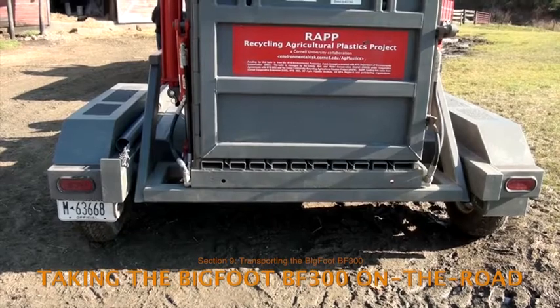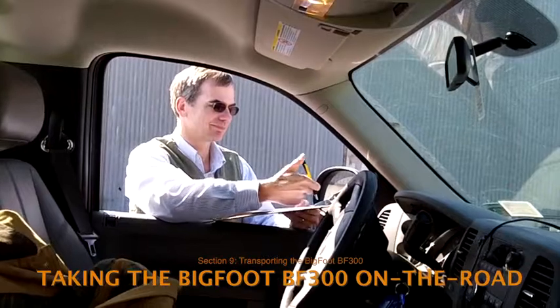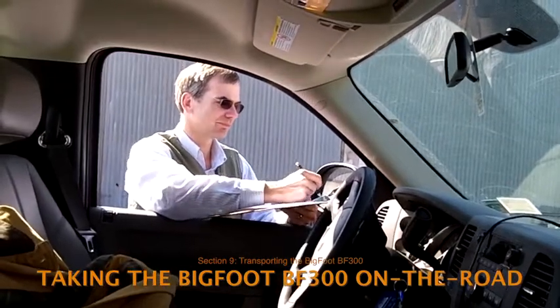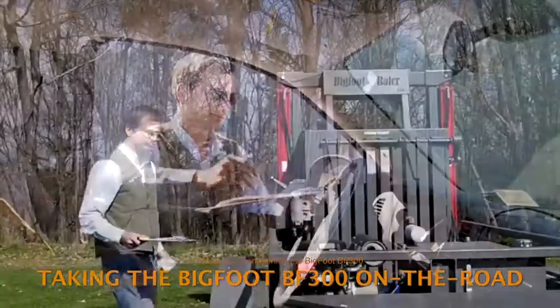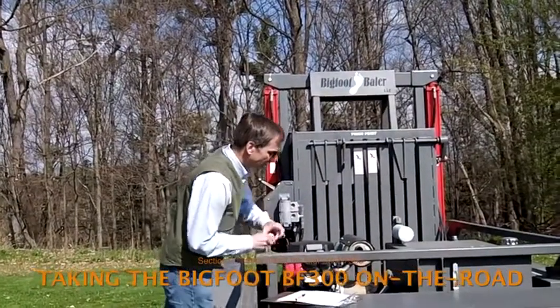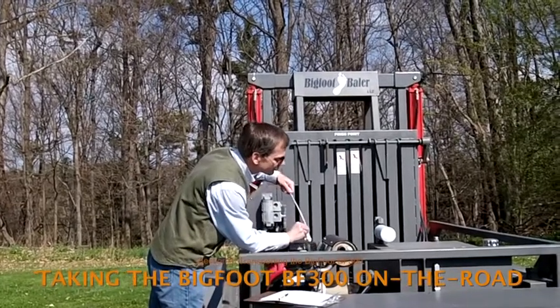The trailer has recessed lights, turn signals, and brakes required for on-road travel. Before taking the baler on the road, the driver should do a final walk-around to be sure everything is set. Go through the operational checklist, checking the oil and gas levels, the lights and hydraulic system, the security of the hitch, and so on.